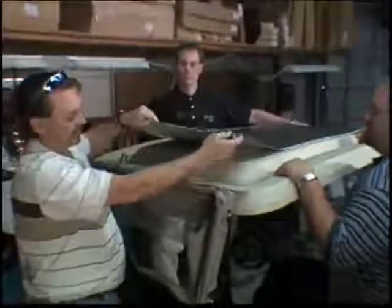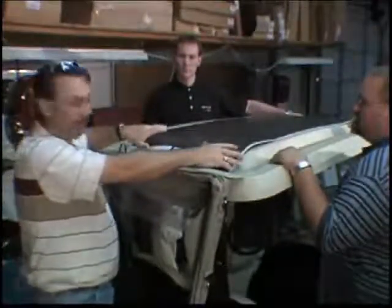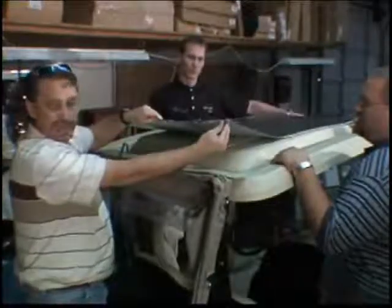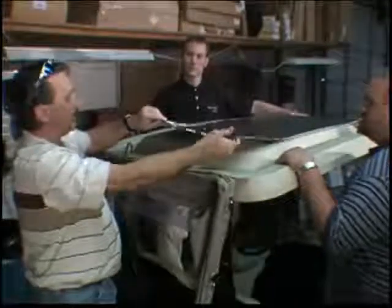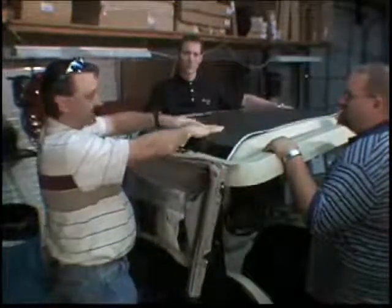We're going to start by the back side. We've already got it in place on top in the position that we want. We're going to start by pulling the backing off in the rear, pulling it forward, keeping it in line until we get to the front, sticking it as we go along.